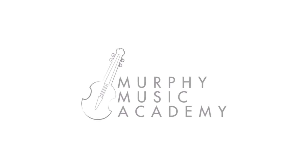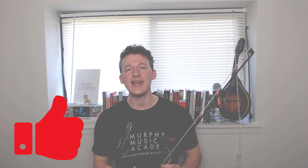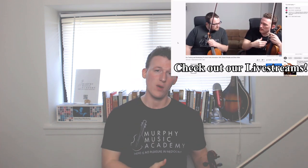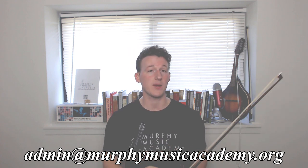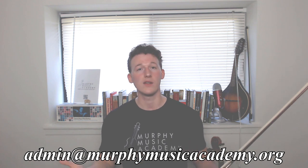I'm Tobiah Murphy, and this is Murphy Music Academy. If you like the video, go ahead and like it. If you haven't subscribed, go ahead and do that. And if you want musical and educational epiphanies delivered straight to your front door, sign up for lessons at Murphy Music Academy with either myself or my assistant Brian, via Skype or in person if you're in the Southeast Michigan area. Shoot an email to admin@murphymusicacademy.org — link in the description below. The first lesson is always free.